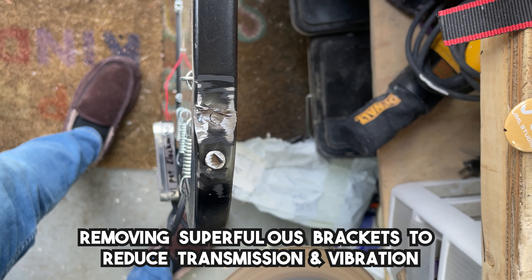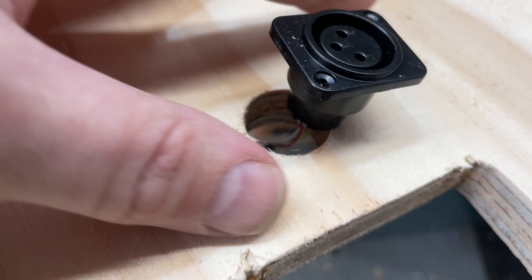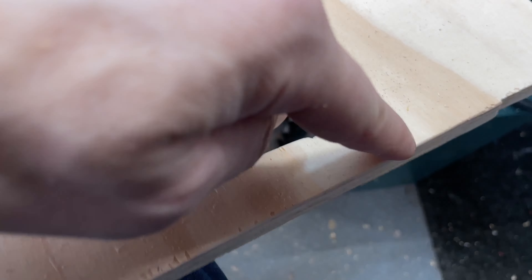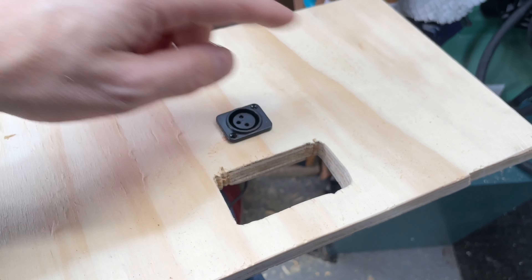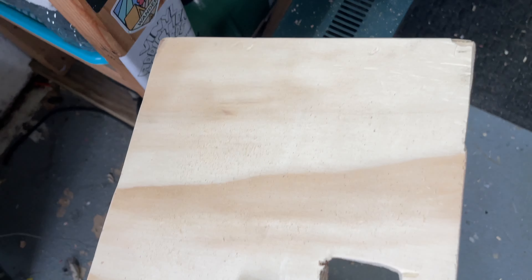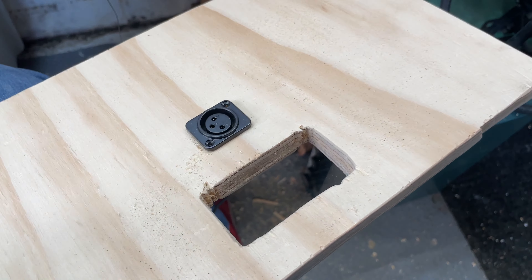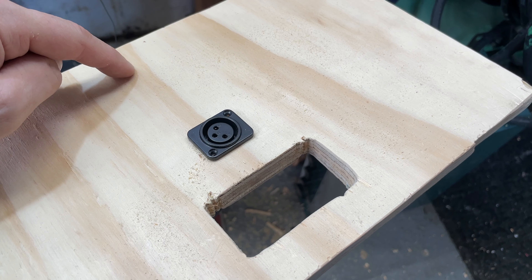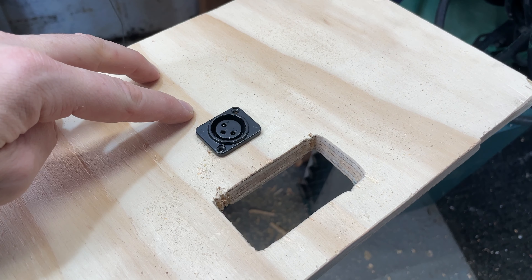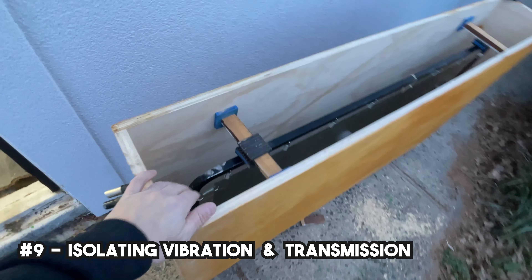Now we're going to take an angle grinder and cut this piece off right here, then use that to drill a hole in the wood. My beautiful metal plate — custom designed in Photoshop and printed on Etsy — will go right there. The amp will go right there, and then my two outputs, my stereo outs, will go there. Mono in, stereo out.